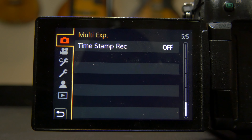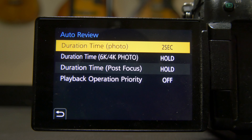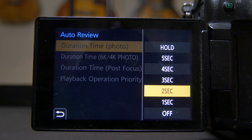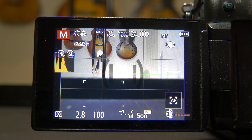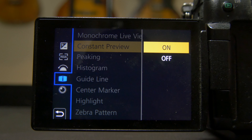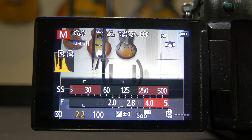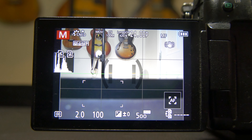Opening up the menu, I want to show you a setting very important to me: auto review. Make sure auto review is on — I set it to two seconds, meaning when I take a photo it stays on my screen for two seconds so I can see it. Just under auto review in this eye menu, you'll find constant preview. I keep it on because it shows me on my screen as I make changes — my image will actually get darker in real time. Those are two very important settings for photography.